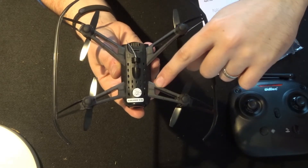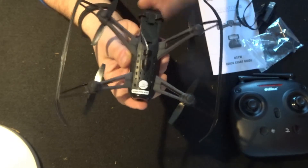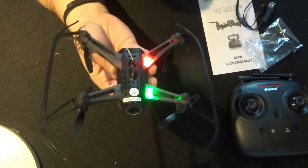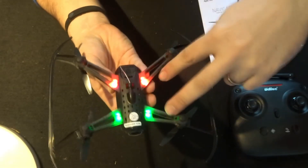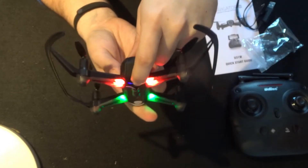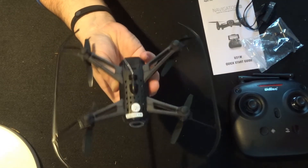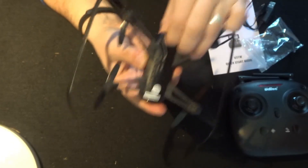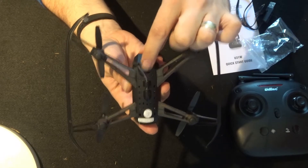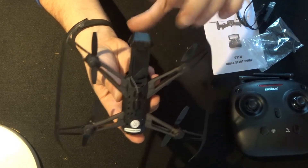The LEDs are in the corners - let me pop the battery in and turn it on. There we go - green LEDs on the front and red LEDs on the back, and there's also a little blue LED on the inside of the SD card slot. There's also a little catch on the back of the battery - push the catch down and out comes the battery.